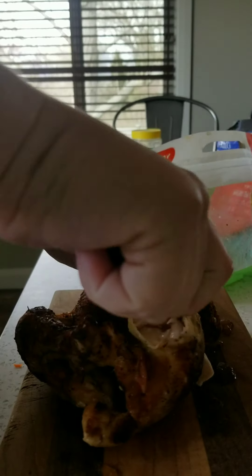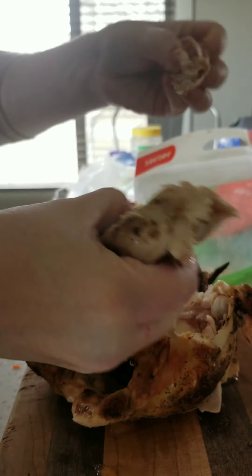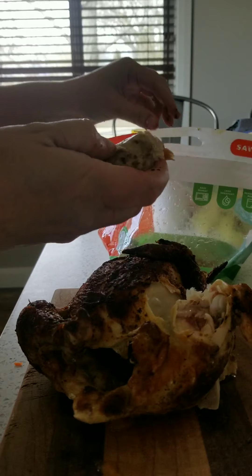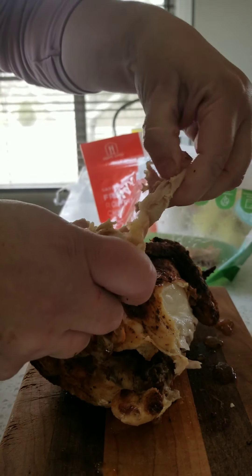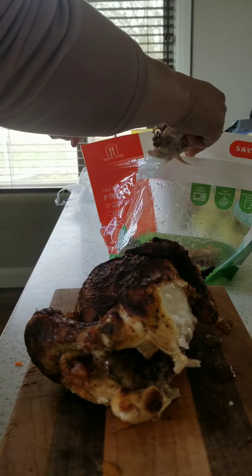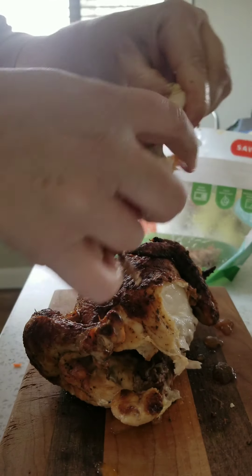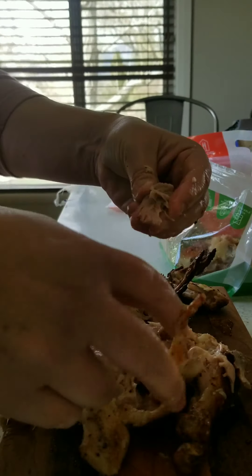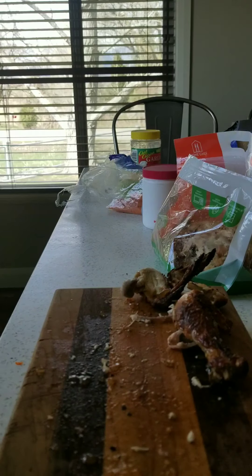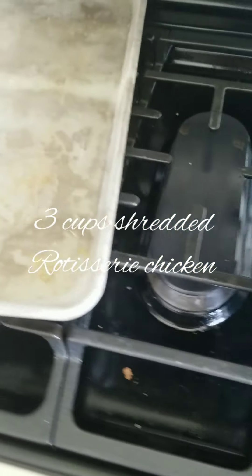Now the rotisserie chicken — you can get those fully cooked at pretty much any grocery store these days. This is where you're going to have to get your hands dirty. Rip off the skin. I discard the skin, the fat, any cartilage or anything hardened. I just pull off the meat, shred it off, and throw it into my measuring cup. It's not the cleanest thing, but it is a very fast stew and that's why I like to use a rotisserie chicken. Once you're done you're going to wind up with about three to four cups of shredded chicken.